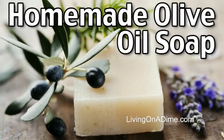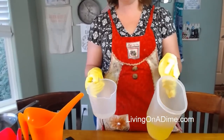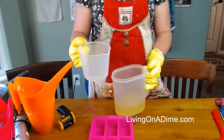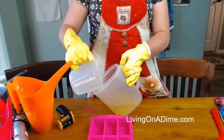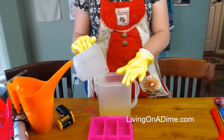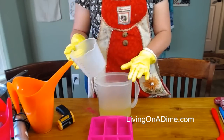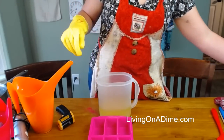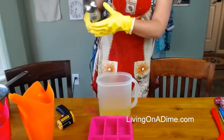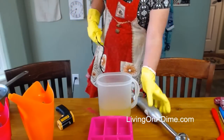I've already pre-mixed and pre-warmed my oils. Both of these are within about 90 degrees, give or take a few degrees — this one is 95 and this is 98, I think. So I'm slowly pouring my lye into my pre-mixed and warmed oil mixture, and I'm going to buzz it to a trace with my stick blender.